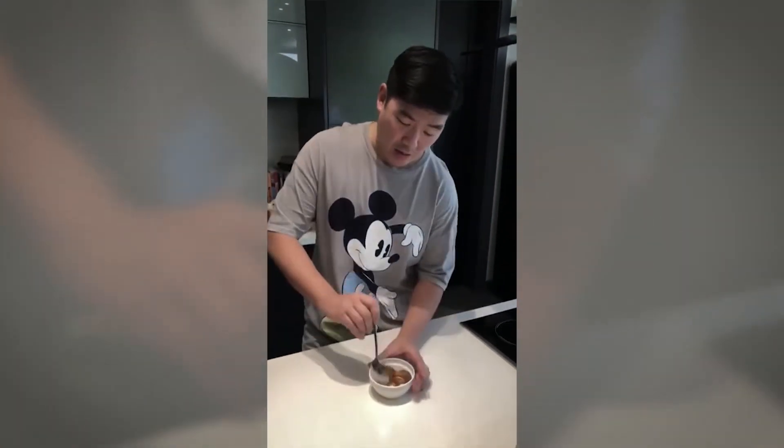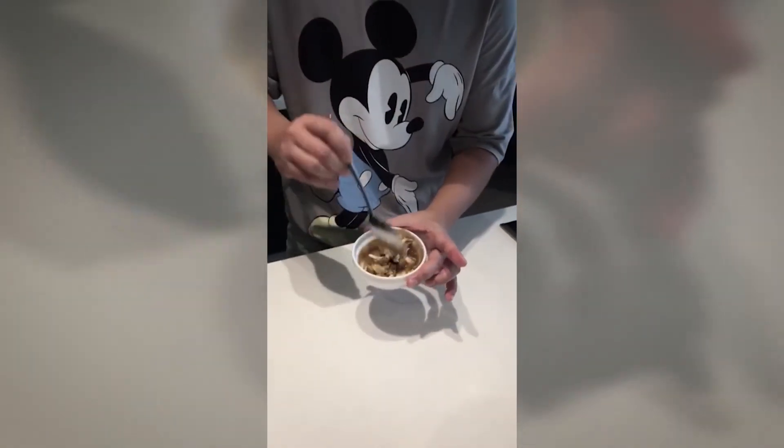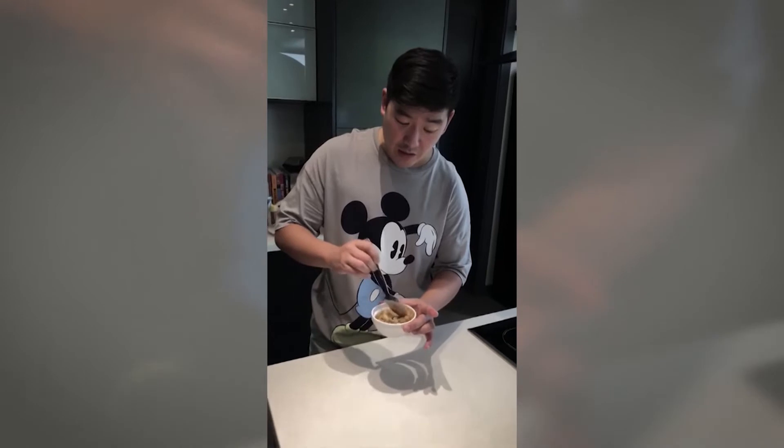And there you go, there you have it — the Lechon Pak Siu Crab! This is what I'm going to have for lunch. I'm getting creative because this lockdown, this quarantine, is making us become creative. Enjoy your Lechon Pak Siu Crab!